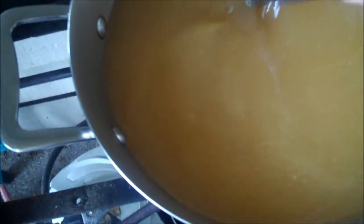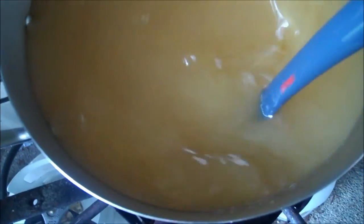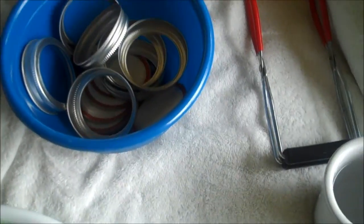Clean jars heating up. Turkey broth getting back up to the boil — I have it on medium because I don't want it to scorch. Camp stove board covered with a towel. Funnels, in case I want to use two. Seven rings and jars — why seven? I don't know. It looks like it might be five quarts of broth, but who knows.